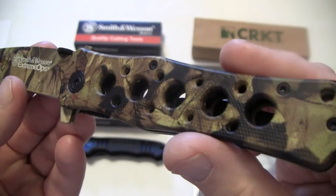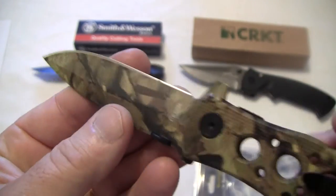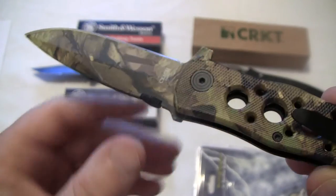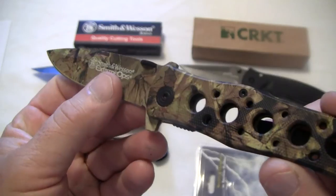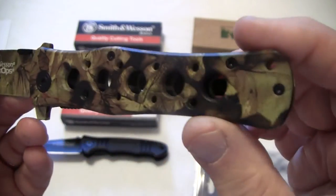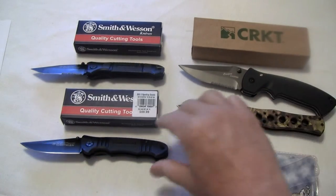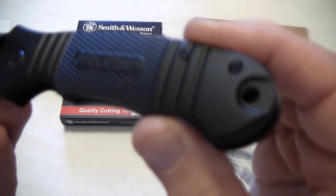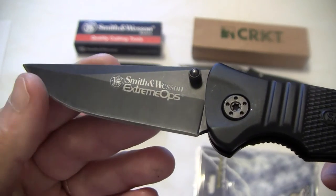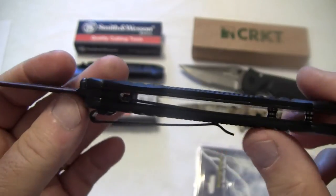I'm going to go into detail in a separate video on this one, but I want you to get a nice little look at it. It's a real nice knife for $12 at the local Big Five. I'm not their spokesman or anything, but like I've told you in my other videos, I do like to share where I locate these items, just in case you're interested. Now here's the Extreme Ops smooth blade — it's got a nice little handle and it's a liner lock.